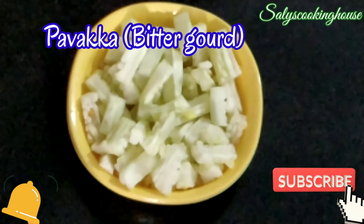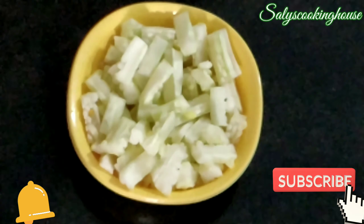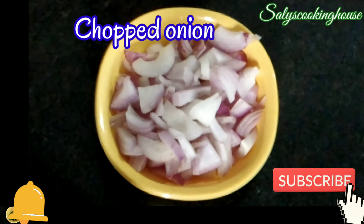You can just use ingredients like this. You can add the ingredients in it. Add the pepper, tomato, and the lemon.